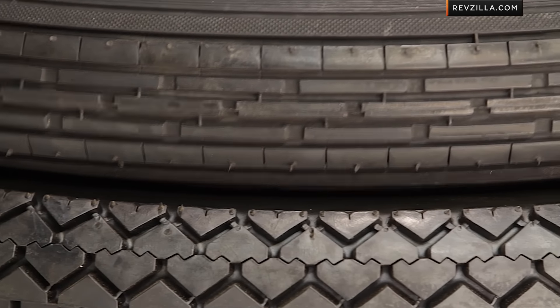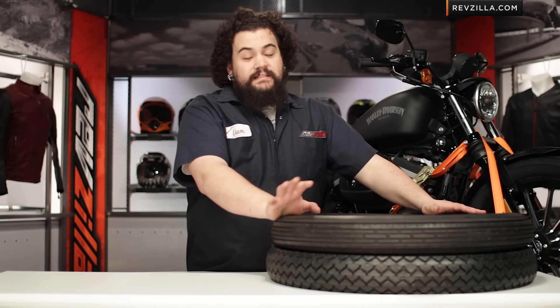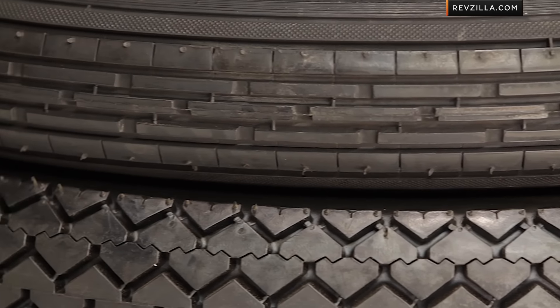One of the other things I think is cool about these is that since this tire has been around for a super long time, obviously the tread pattern has been updated slightly here and there, but for the most part these are classic patterns. However, the compound definitely has been updated over the years.